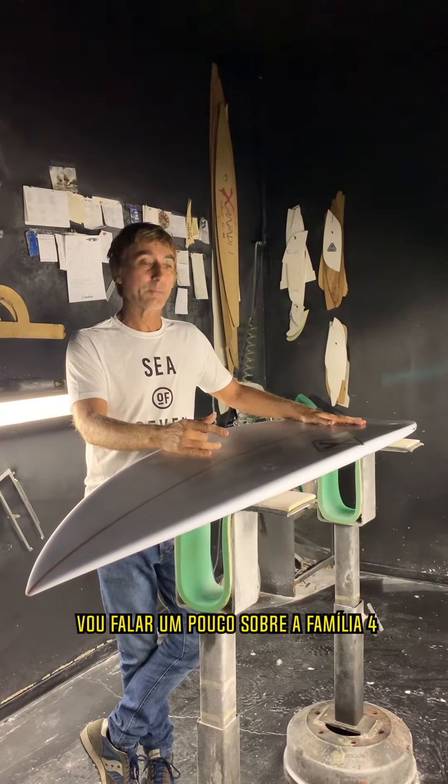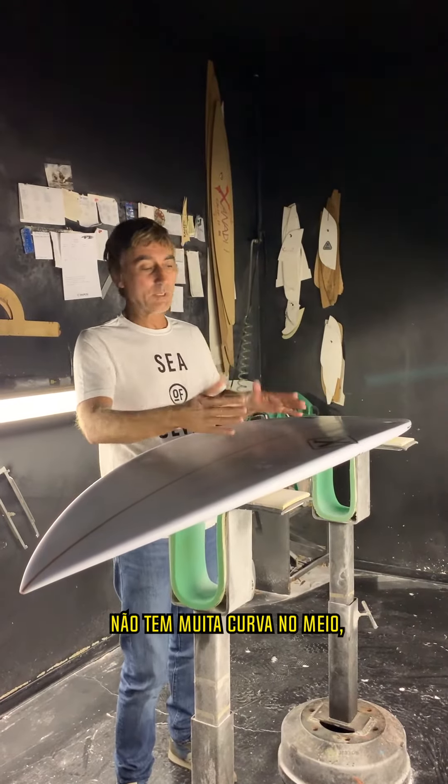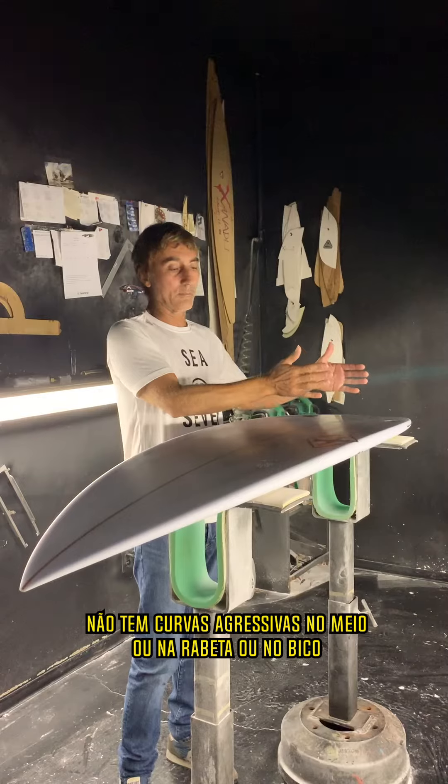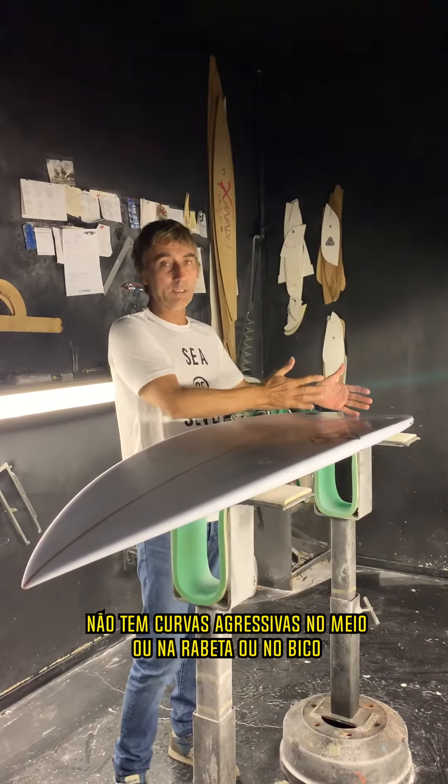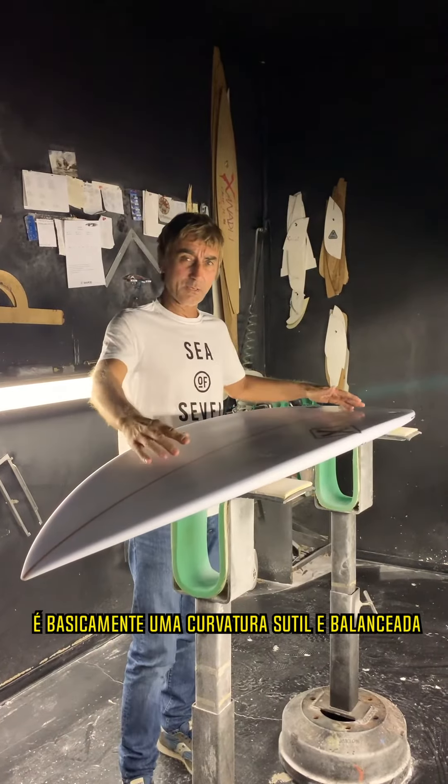I'm going to talk about the Family Four. The Family Four is an even curve — it doesn't have too much curve in the middle, or a more aggressive curve on the middle, tail, or nose. It's pretty much an even curve throughout.